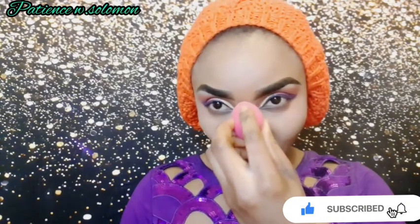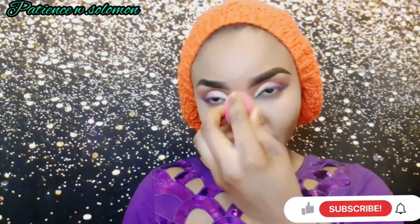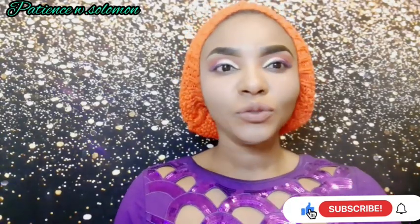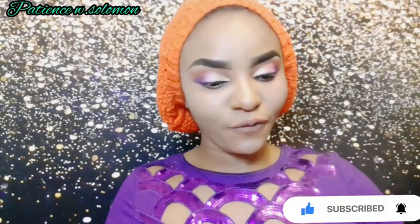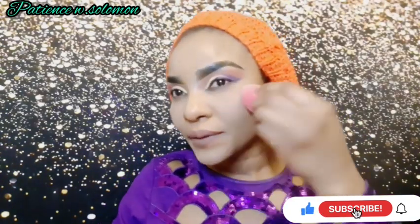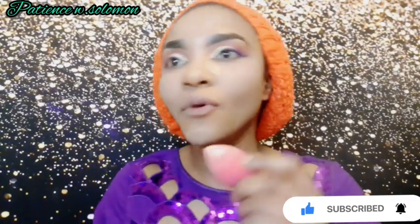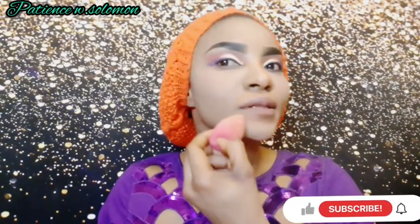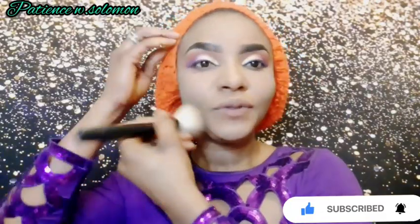I applied my foundation and concealer outside camera — I'm just blending my concealer here. Now I'm going to use my banana powder from NYX. I have my makeup right inside this palette, and I'll use a foam applicator to apply the banana powder. I didn't do this outside camera because I didn't want the video to be too long.